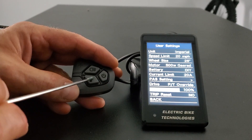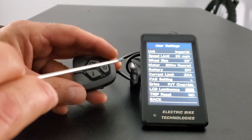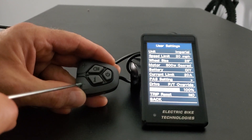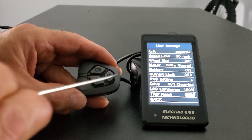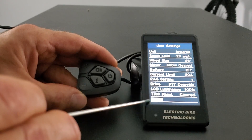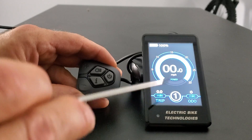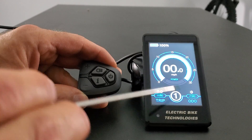LCD luminance — click i and you can make it darker or brighter, going all the way back up to 100. Then there's trip reset — click yes and when you hit i it will say cleared, and that's how you clear your trip. Click back and hit i to get back to the main screen.